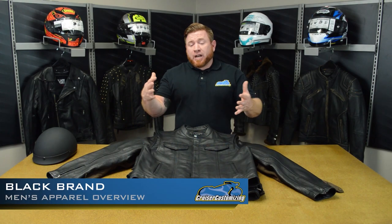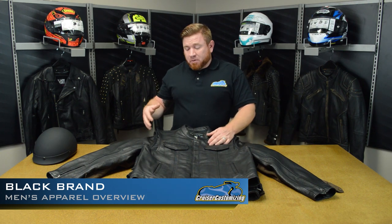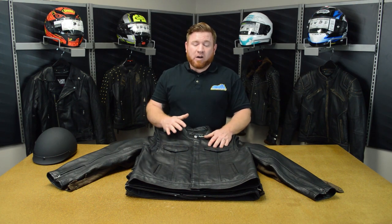Before we get started, I just wanted to talk about Black Brand as a whole. The leather garments are going to come with a six-year manufacturer's warranty, which is almost unheard of in the industry, and your textile garments are going to come with a three-year warranty. So if you're looking for someone who stands behind their gear, Black Brand is where it's at.